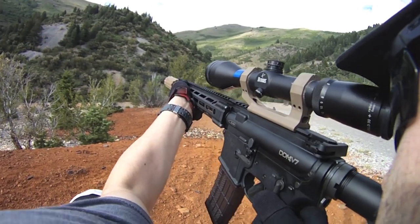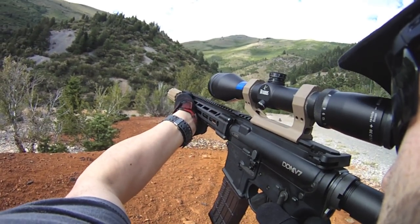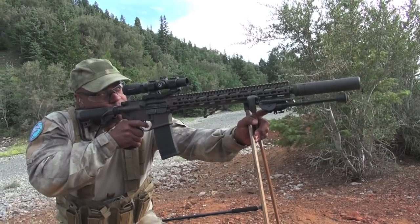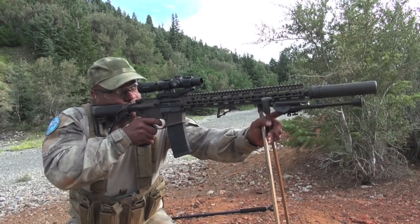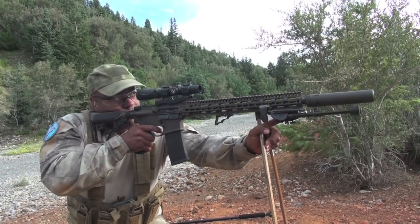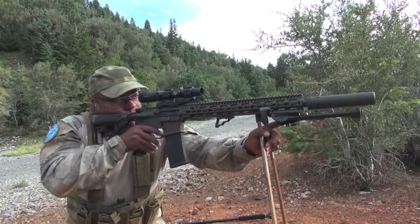Previously last year we shot a DDM4 V11 — that was Bad's gun — and that one shot really good. So to say that I'm thoroughly impressed by the ARs that Daniel puts together is a true statement. Totally am.